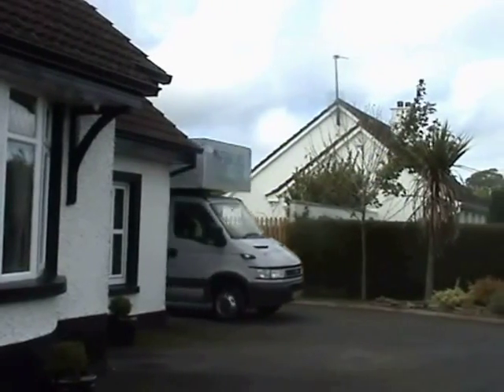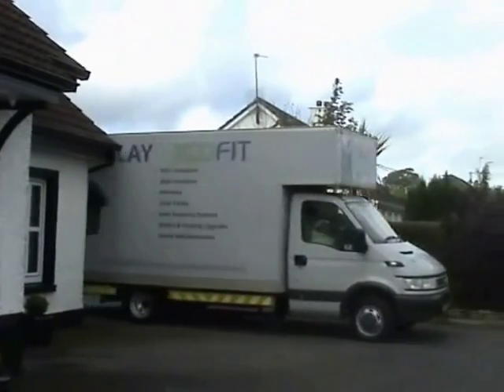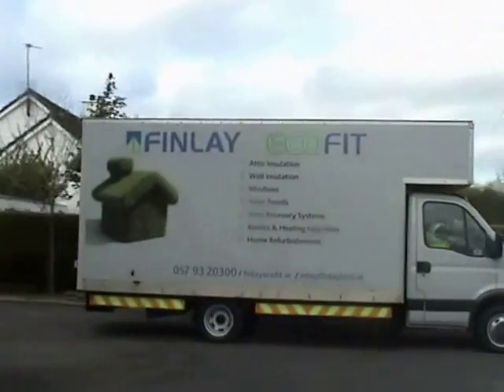The cavity bead insulation is now complete, leaving you with a warmer home and a more comfortable way of living in your home.